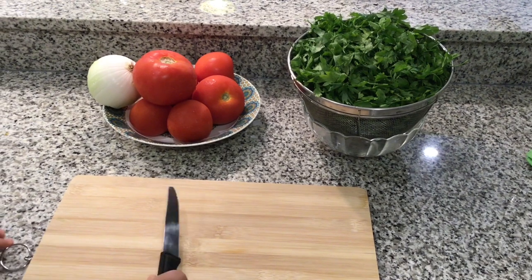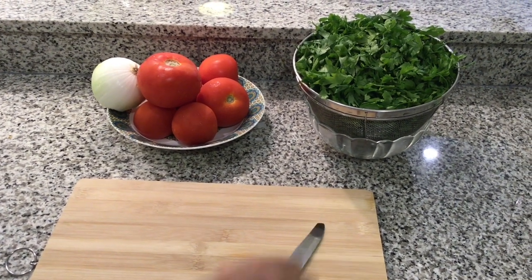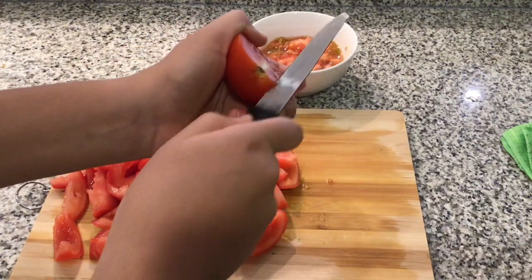We're gonna cut the parsley. You cut the parsley by hand, which is better than cutting it by machine, because if you go by machine it will give it a bitter taste. So this is how you cut parsley.